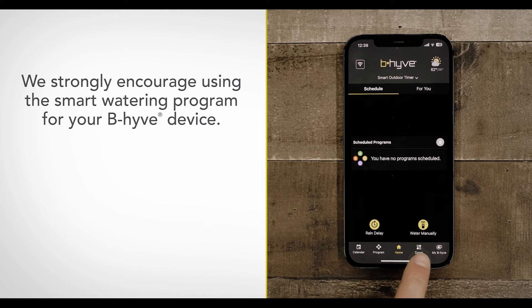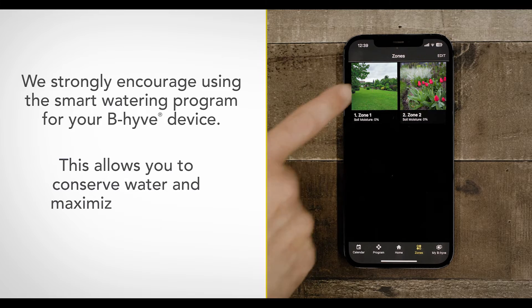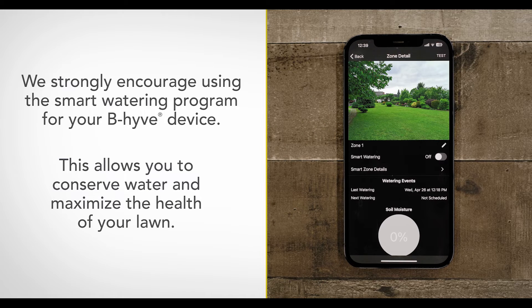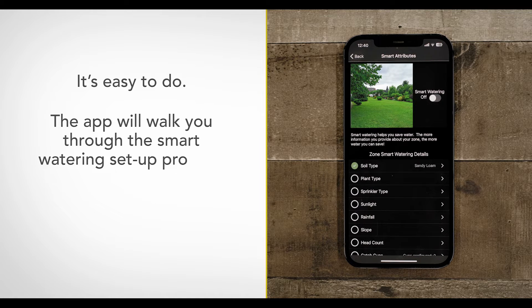We strongly encourage using the Smart Watering program for your Beehive device. This allows you to conserve water and maximize the health of your lawn. It's easy to do — the app will walk you through the Smart Watering setup process. Before we talk about programming specifics, let's define a few terms.